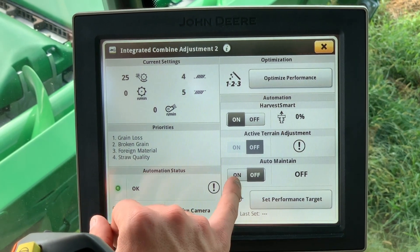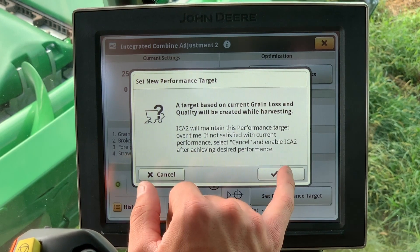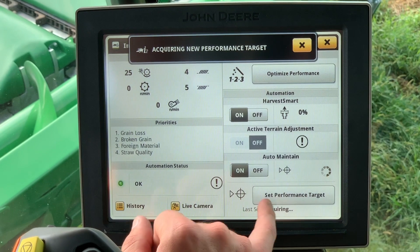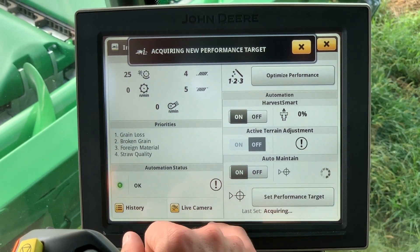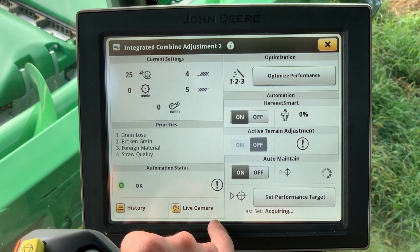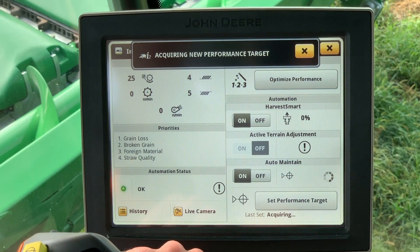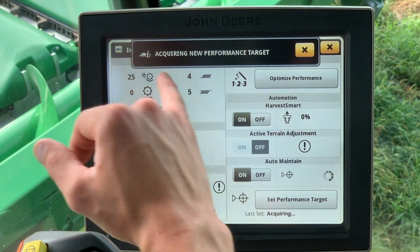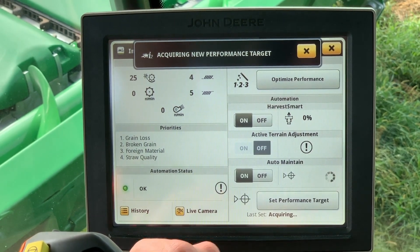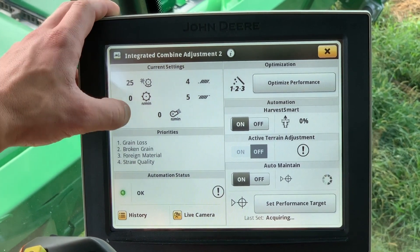Next is the auto-maintain feature. This feature, once set to the operator's preference, will maintain grain or straw quality based off the priorities that are set. Once the straw or grain quality is set to your liking, you will press the set performance target button, which will tell the system what you would like it to maintain. It will then learn what you have set, and the auto-maintain will adjust the combine settings in order to achieve that target as conditions change.